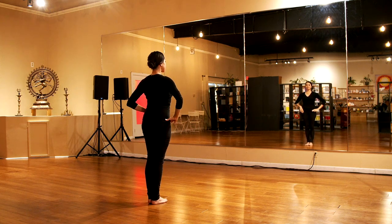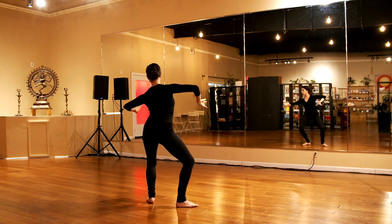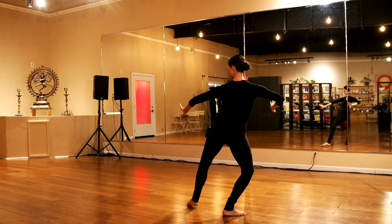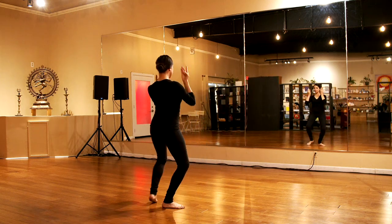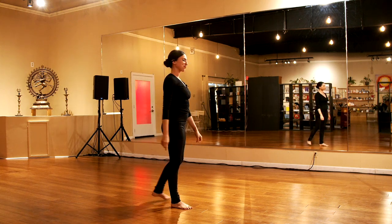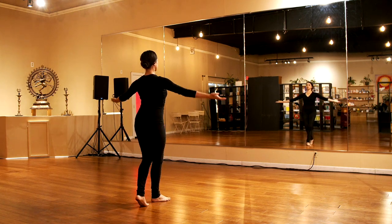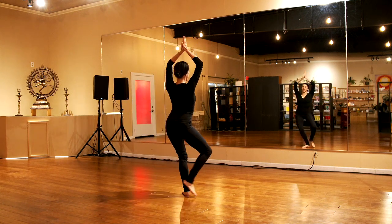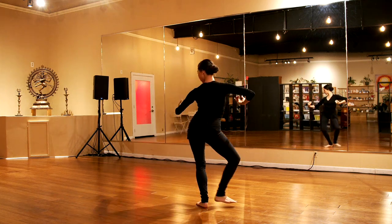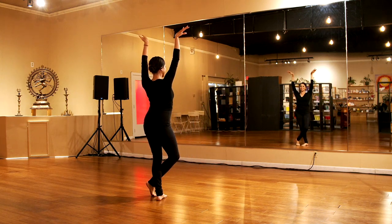So let's do it with the legs and the arms together: five, six, seven, eight, one, two, three, four, take it back the other way — five, six, seven, eight. Very nice. Let's do it from the beginning. Here we go: five, six, seven, here we go, and one, two, three, one, two, three, and five, six, seven, eight. Take it side, two, three, extend, five, six, seven, eight. Very good.